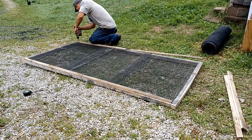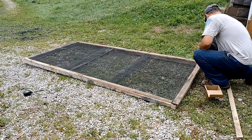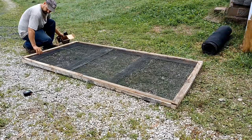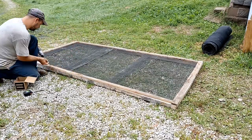We also read that anytime you attach door screen to anything, adding a small board over top of the screen will help keep that screen from tearing at any of the edges — especially since the way I put it on is just to staple it down. So this hopefully will make it last quite a bit longer.